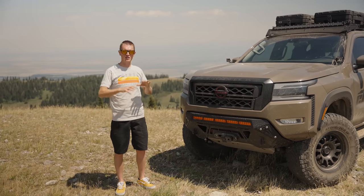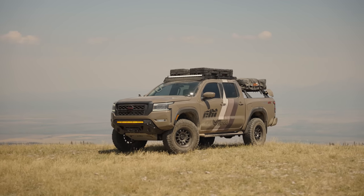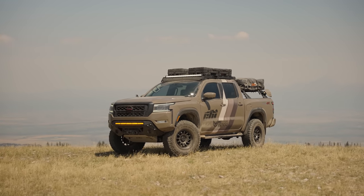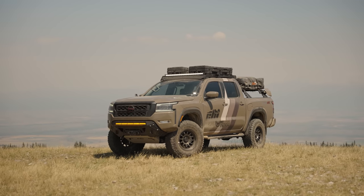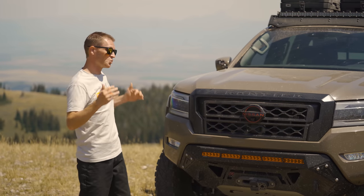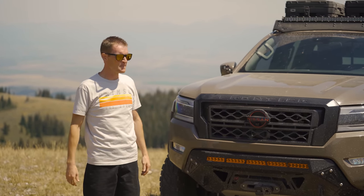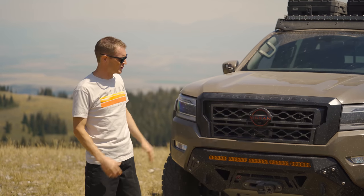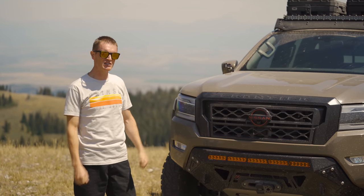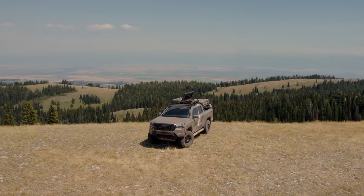First off, I think overall styling — it's been said online and I would agree with it a hundred percent — Nissan has done a great job with the aesthetics and styling of this truck. It definitely looks tough. It looks way better once it's lifted and has some decent sized tires on it. It's got a kind of a burly, tough look and that look matches its performance for the most part.